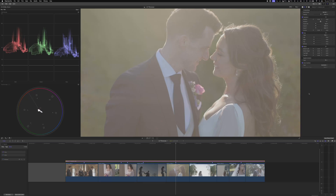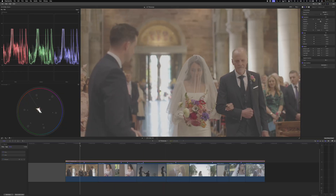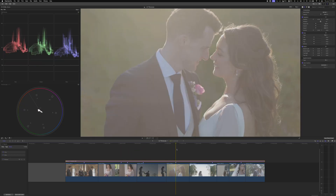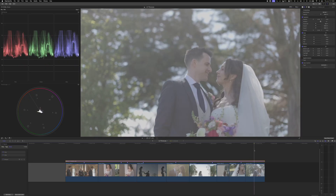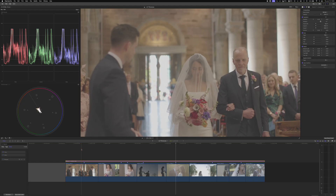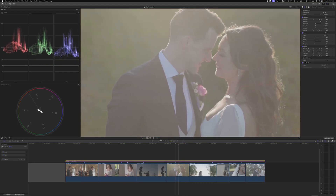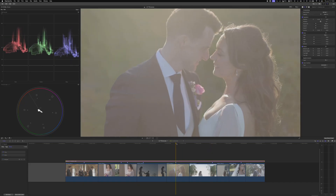Here we have some clips from the Canon R6 filmed in Canon Log 3. We're going to take a look at how to properly convert this since it was shot in log, and then apply any creative looks we want. We'll work with Canon Log 3 footage, balance all these shots, and create some beautiful imagery. Let's dive in.